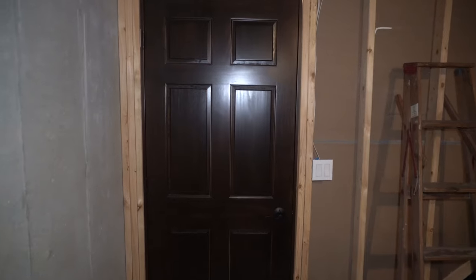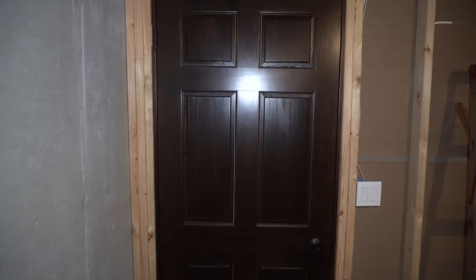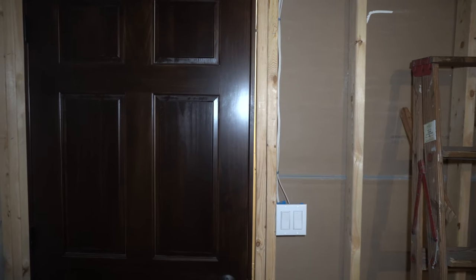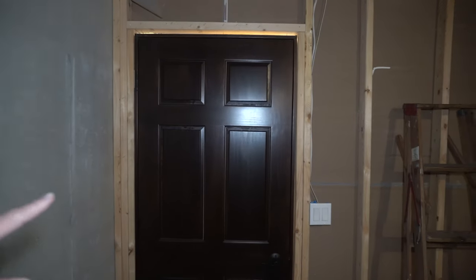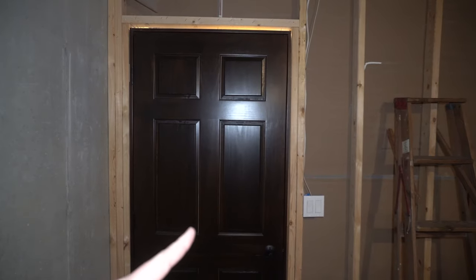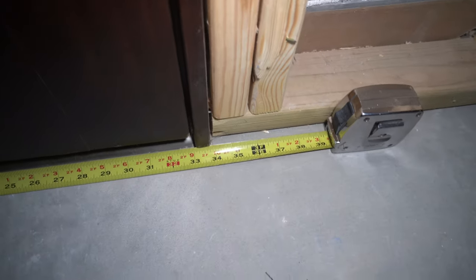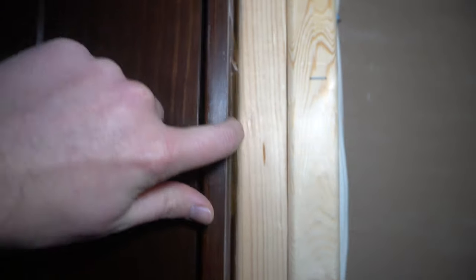When framing in a door, you want to consider not only the width of the door but a little bit extra — that allows for the frame and some shimming so you can get the door properly plumb, straight, and square. This existing door at the bottom of the stairs is a 32-inch door slab, but the rough opening is exactly 34 inches. So we've got 2 inches of play for the frame and shimming.